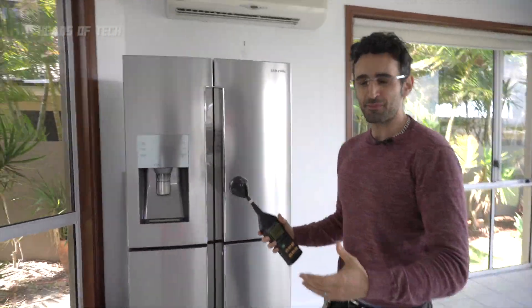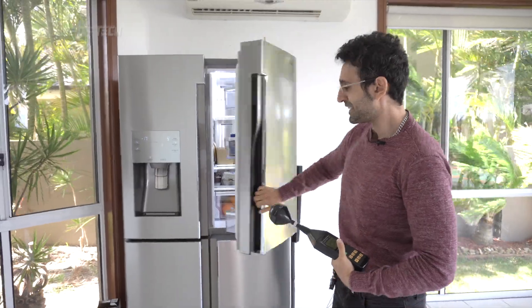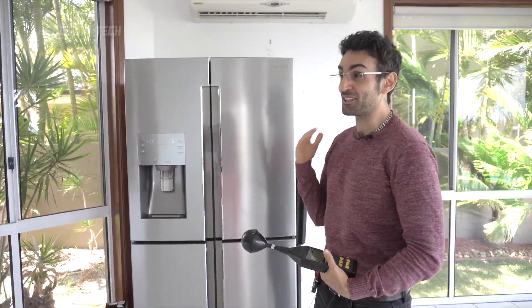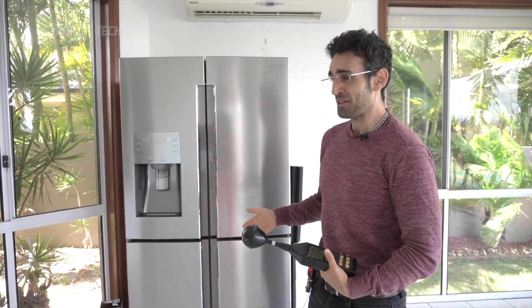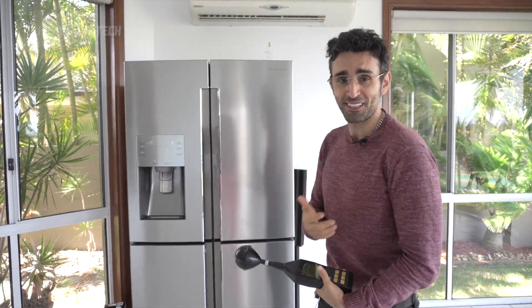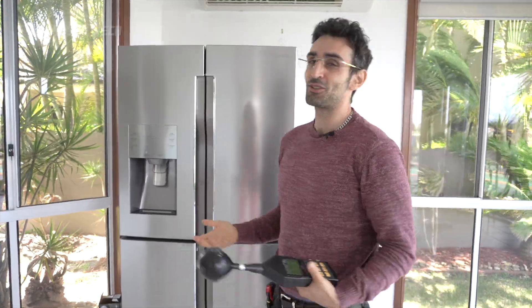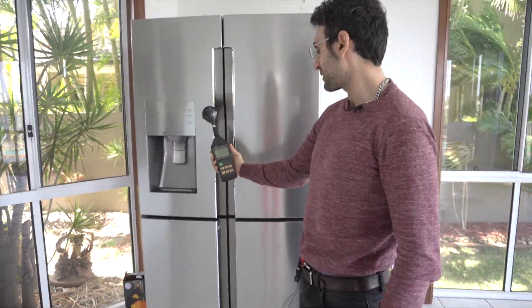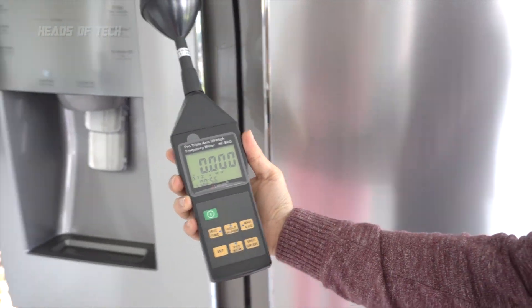First up, let's go to the fridge. Behind me is a Samsung French door fridge — it's on, but I deliberately bought a model without smart Wi-Fi. When I'm right next to the fridge, absolutely nothing is happening on the meter — zero radiation detected.